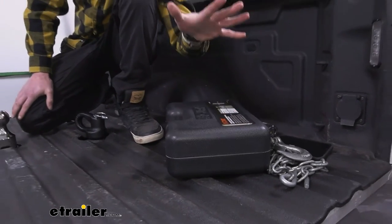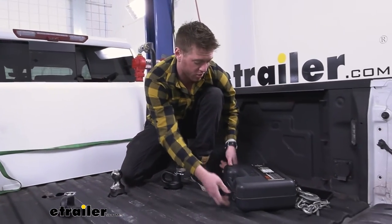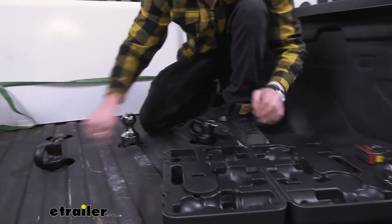I always like having cases because they keep things organized — that's something I really like. We have plenty of room in here as well, so we can open this up just like this and take all of our stuff out.